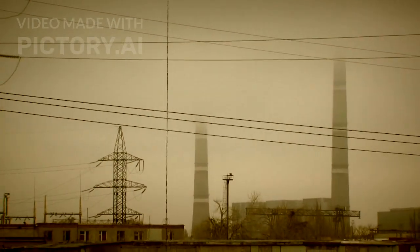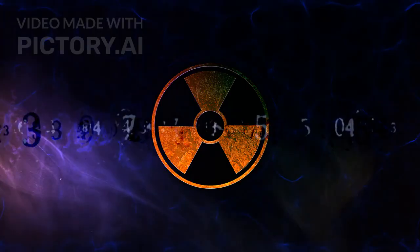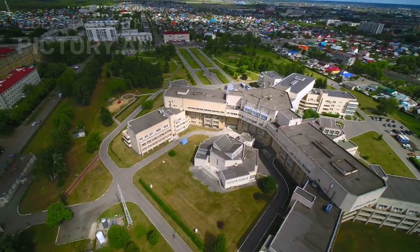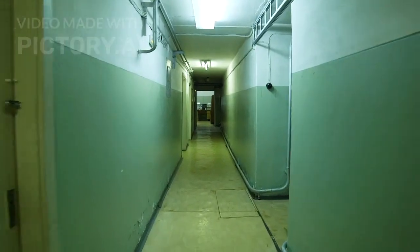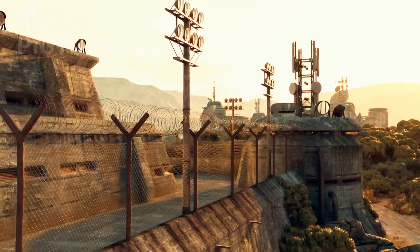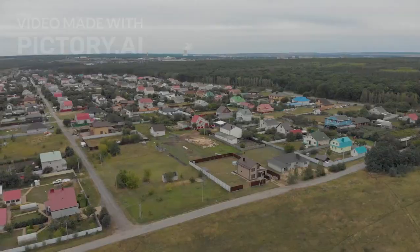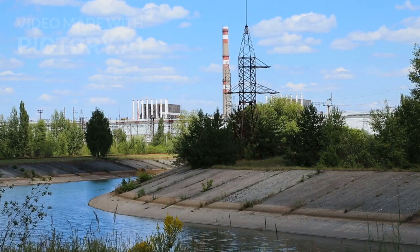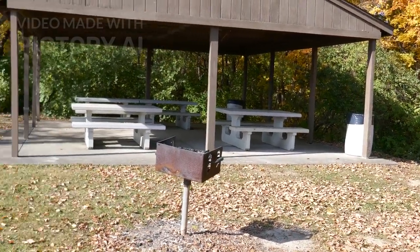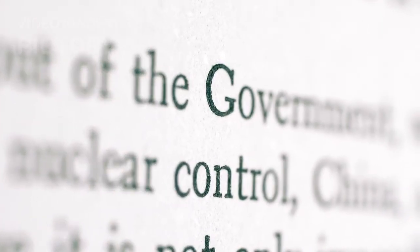Step one: choosing your location. You need to get below ground or as far from radiation as possible. Best options: a basement corner room especially below ground, a backyard trench shelter with a minimum three feet of soil on top, or a garage conversion with reinforced walls. Avoid mobile homes, rooms with many windows, attics, or top floors.